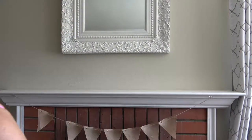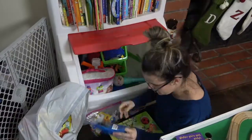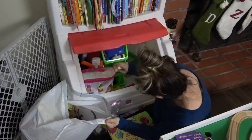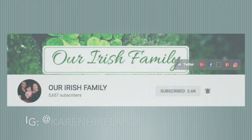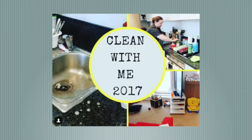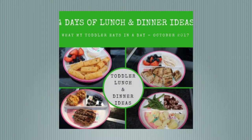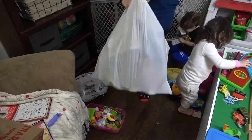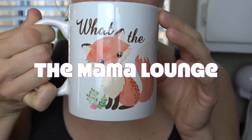Hi mamas, welcome to the Mama Lounge. My name is Sarah and in today's video I will be undecorating from fall, cleaning up from Thanksgiving, and purging the kids' toys to make room for the holidays. This video is a collaboration with the lovely Karen from Our Irish Family. She is one of my inspirations and I'm so grateful we're doing this collab together. Make sure you stop over to her channel and tell her that I sent you. If you're coming from Karen's channel, welcome, I'm so glad you came by. I hope you enjoy this video and consider subscribing.